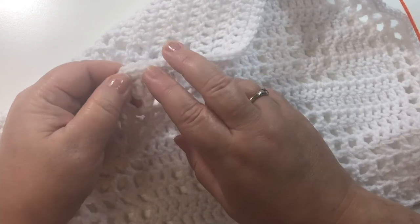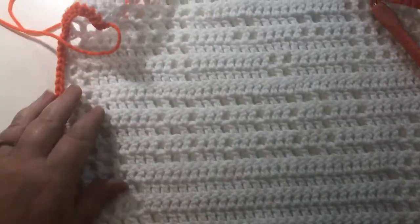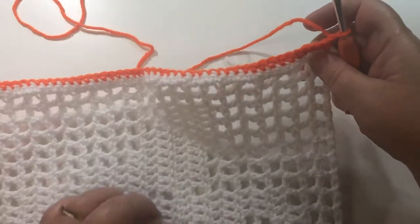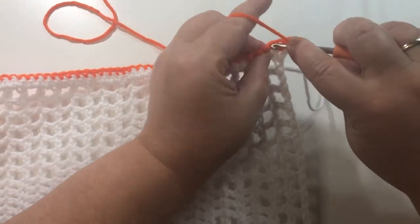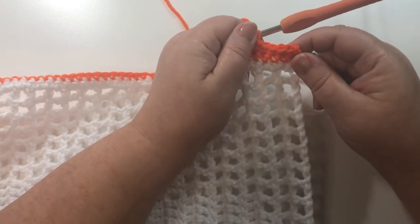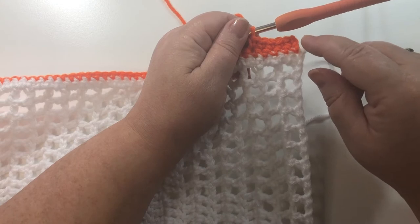We are doing 1 single crochet in each single crochet all the way around, including in our corners — we are not adding 3 here, just 1 single crochet in each single crochet. I have just finished my 3rd side. Now we are just going to chain 1, turn, and continue with single crochet all the way around. We will keep going until we have 5 rows of single crochet. You can make this band wider if you want by adding more rows of single crochet. I'm going to put 5 in there.